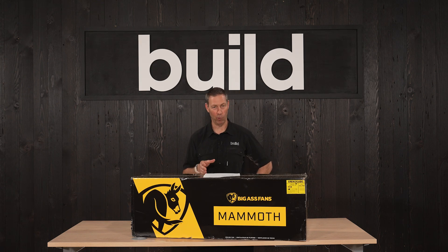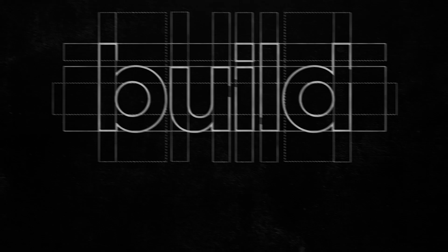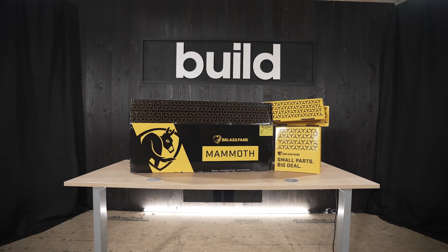Hey guys, if you don't know me, my name is Matt Reisinger. I'm a builder down here in Austin, Texas, but I'm probably better known for my video series called The Build Show. I want to talk to you about Big Ass Fans and specifically this model called the Mammoth.